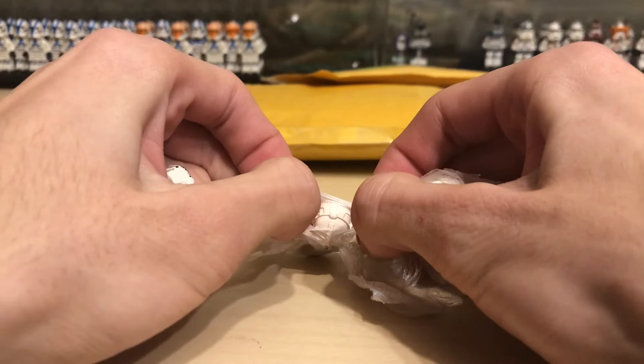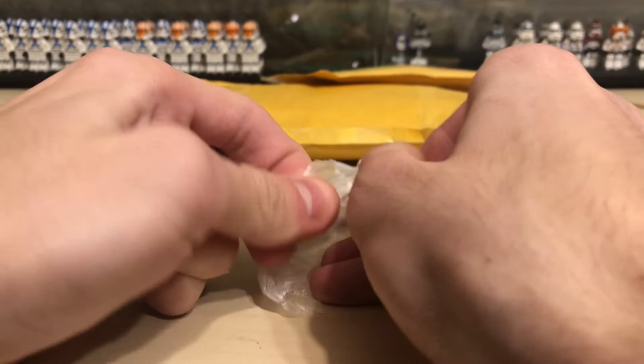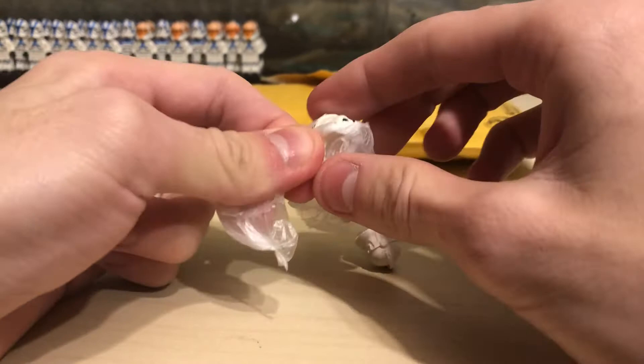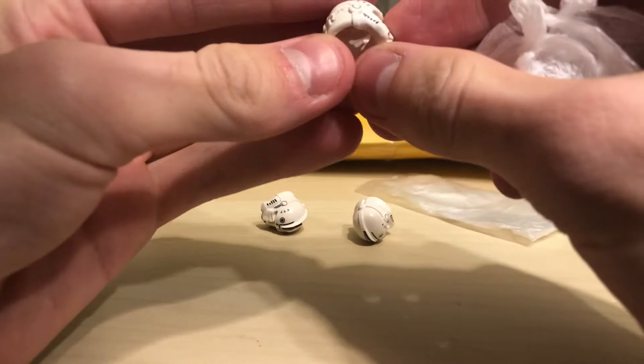I got five classic clone pilot helmets. I'll tell you a funny little story about these — I actually had these in my cart for months on BrickLink. You can add stuff to your cart and don't have to do anything about it until you pay. I left them in my cart for months and waited for the price to decrease. I wanted to get them cheaper, and the price kept on lowering and lowering.